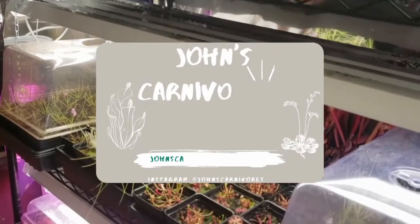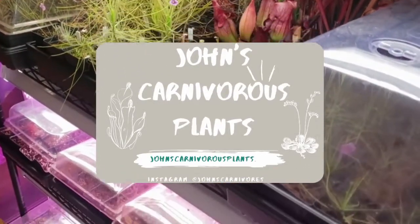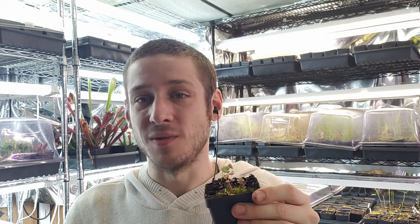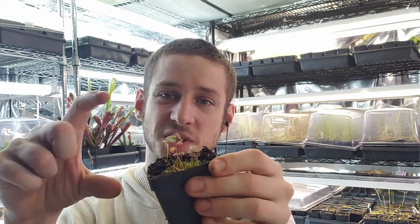Hi there, I'm John of John's Carnivorous Plants and this is my indoor nursery. Today I'm going to teach you how to grow Utricularia reniformis, a very beautiful, rather squat, epiphytic species of Utricularia native to South America.